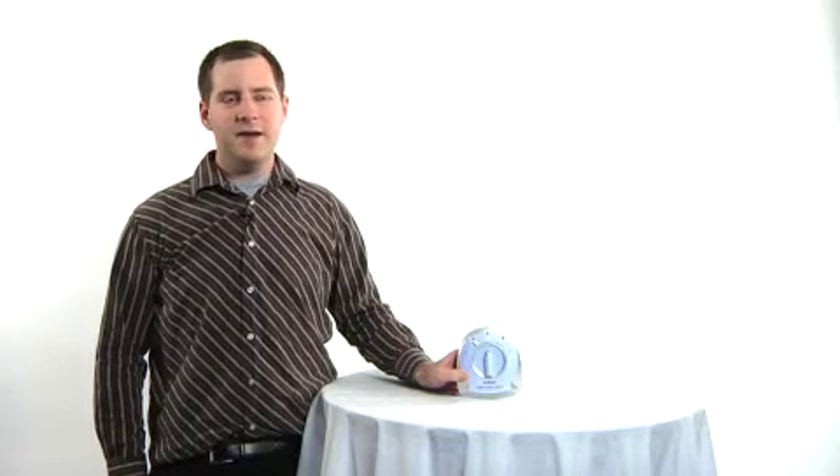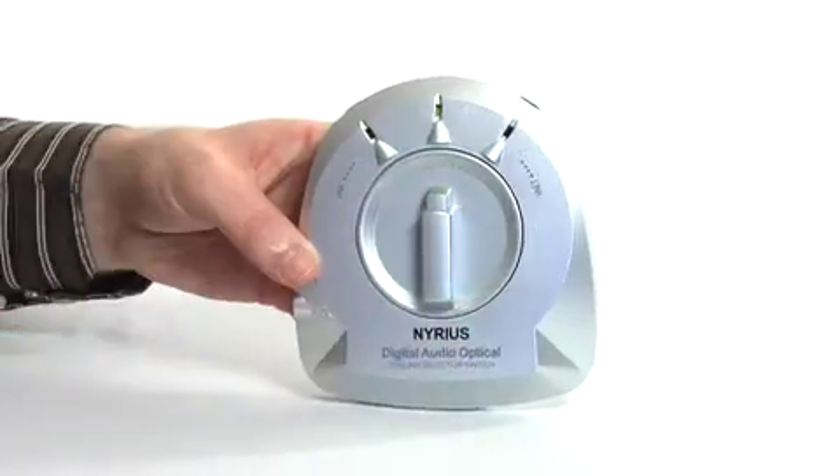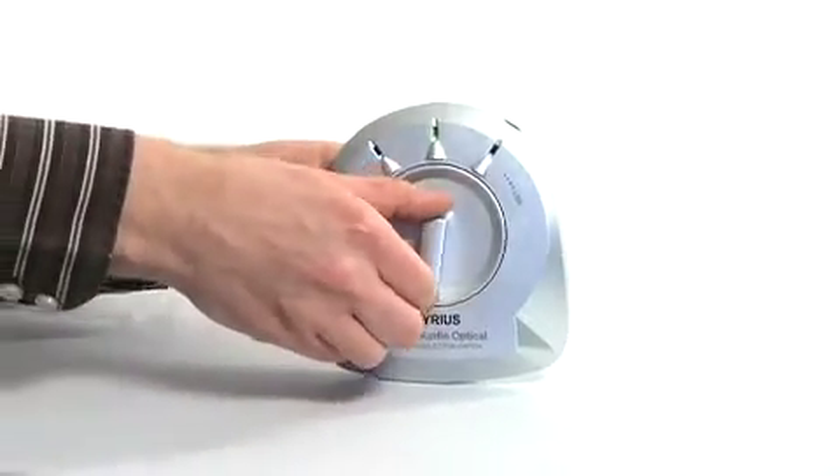If you're tired of plugging and unplugging cables to enjoy your high definition audio, the SW100 is invaluable. Easy to set up and even easier to use, the SW100 is the perfect addition to your home theater system. Once again, I'm Richard and this is the SW100 Digital Optical Audio Toslink Selector Switch.